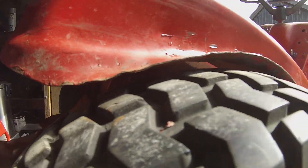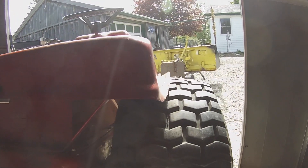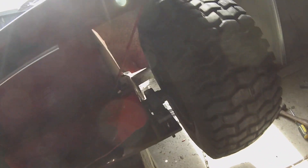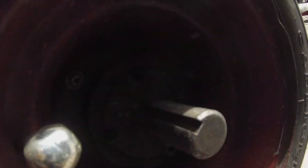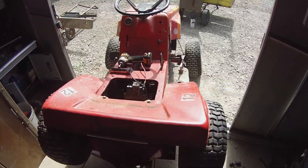Over here you can see that massive flare that I've had to do. So now it doesn't really rub, so we're going to go with that. I'll do the same to this side - just get under there and pry it up. Then I'm just getting this wheel on. Those are my hubs. So away we go.